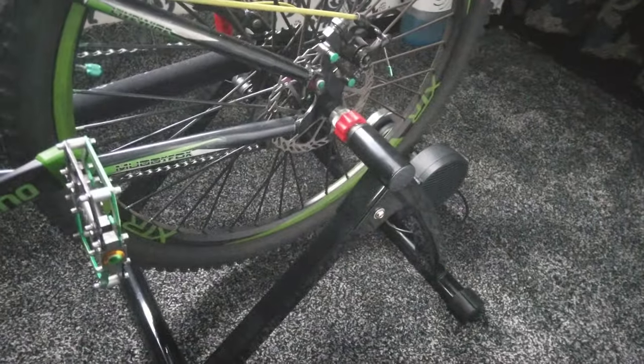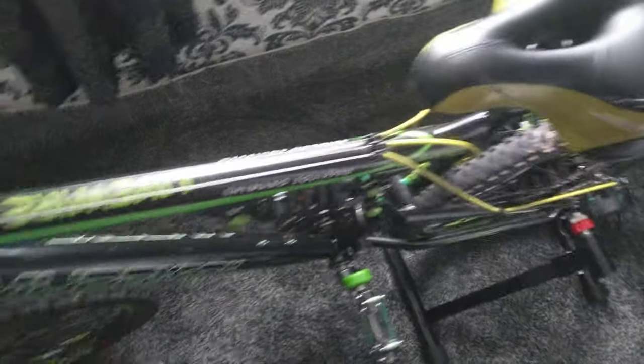It's hooked up to my brilliant bike trainer, which I use mostly every single day in the house. And that's it — thanks for watching. Any comments, just let me know and I'll get back to you. Thank you, bye!